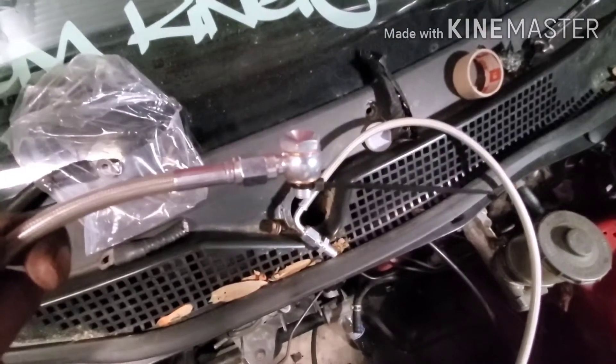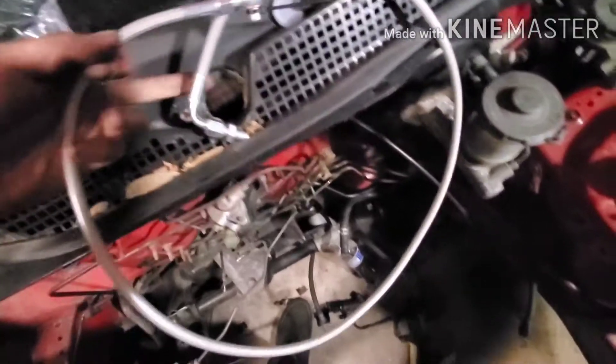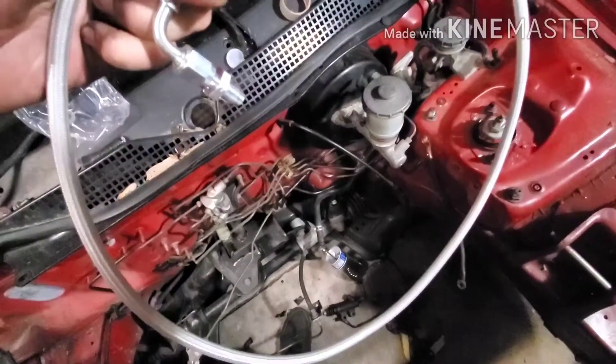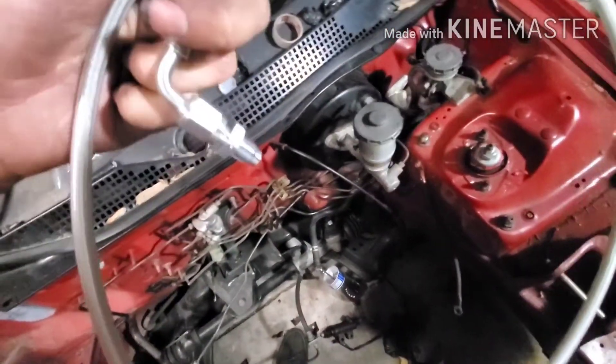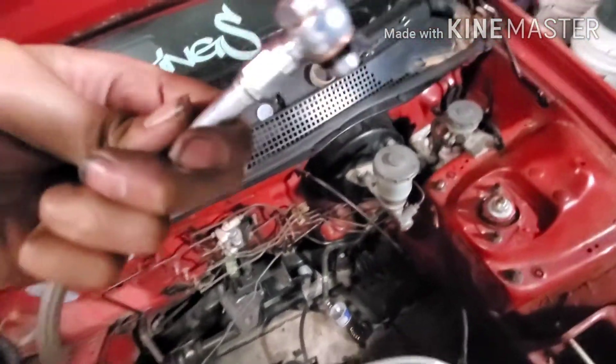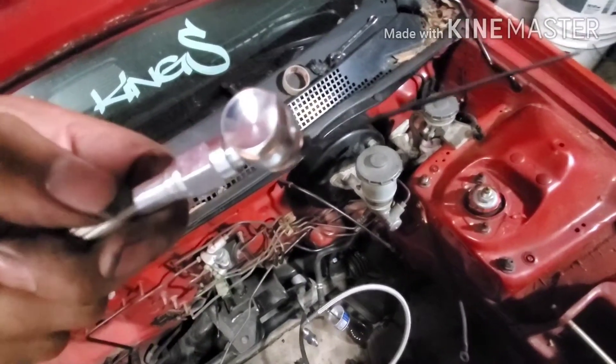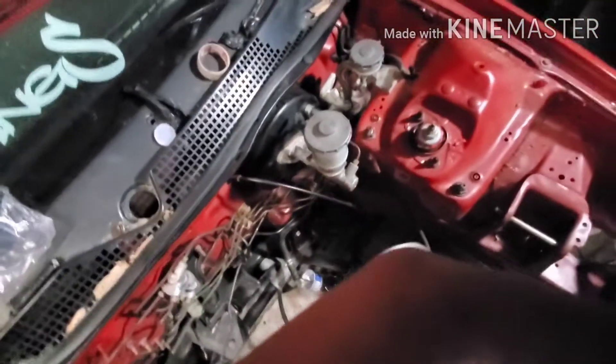This line is super simple, nothing special — a few fittings at the end. That fitting goes into the slave side, and this side goes into the actual master side. Let me see if I can get a video of it in there — I'm not sure if it'll be bright enough.